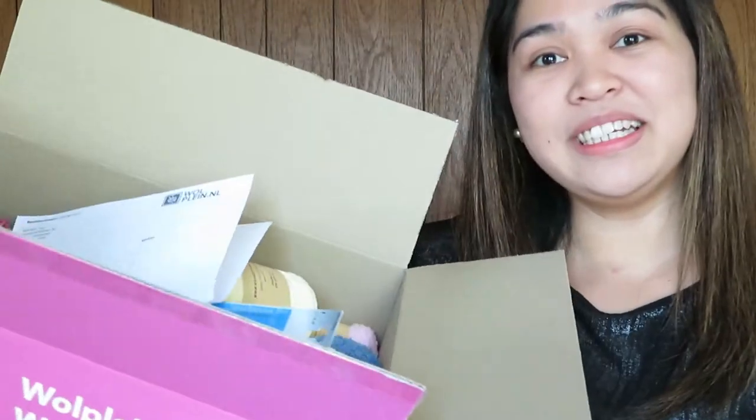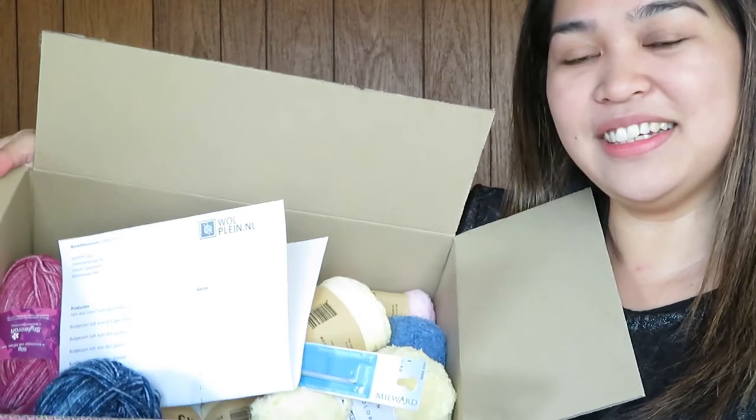I just opened the box and it looks like this. I'm going to show you all of the contents that I bought from Wong Blind. The first thing they gave me, of course, is the receipt.